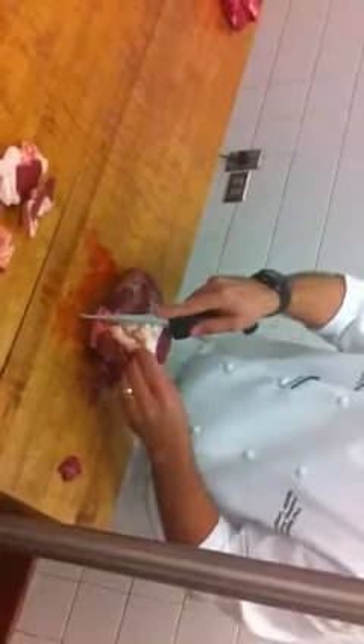If you saw a heart that had very little to no fat on it — this is a good amount of fat on it — that's a sign of an animal that's malnourished. If you saw it was completely encased in fat, it's generally an animal that's been overfed a grain diet.